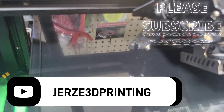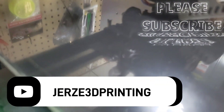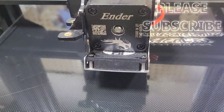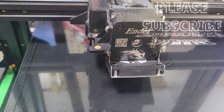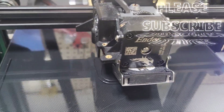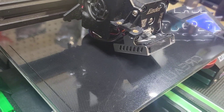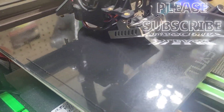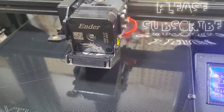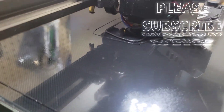All right YouTube, here we are. I got a fan duct for the Sprite extruder, or Sprite hotend, printing up right now. It's a stock fan duct upgrade so you don't have to go out and buy a million different parts — this type of fan, that type of fan — you don't have to do that. This directs the air right onto the nozzle a lot better and cools way better. This is my first one; I'm printing it up so we're gonna see how it comes out.